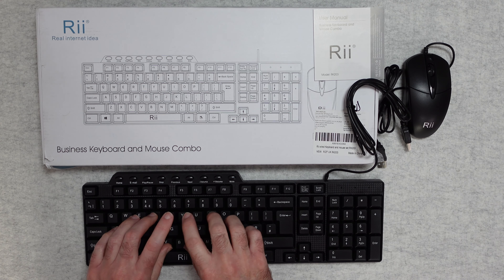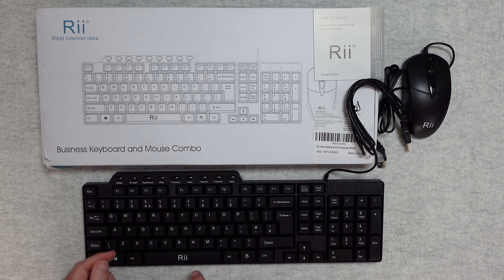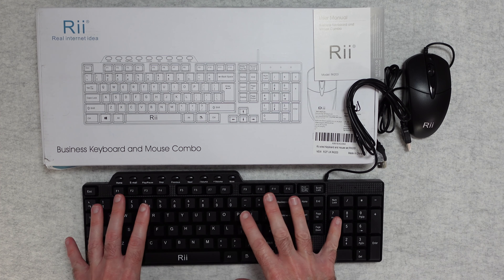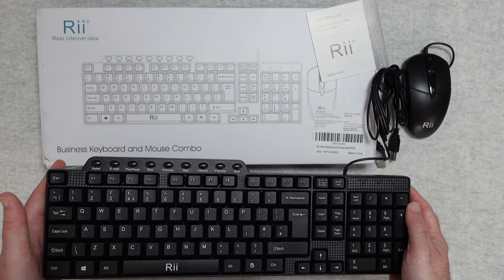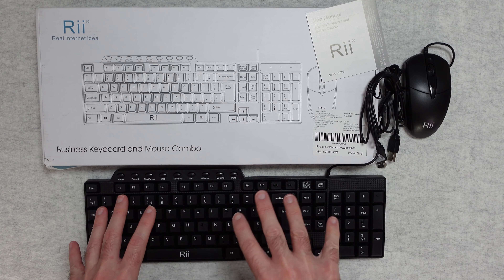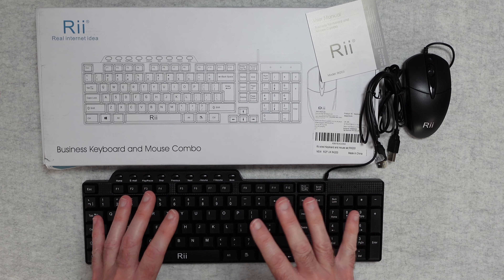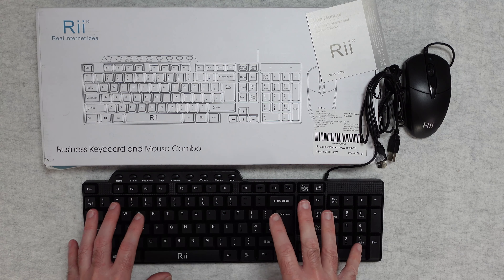In use, the noise is average, the feedback from the keys perfectly adequate — it's a nice typing experience. It's very lightweight but you have to accept that at this price point. The features are minimal and again you have to accept that, but for the price, if this is your budget and you just want some cheap keyboards to roll out across multiple desks for example, this is a great choice. It's really responsive, it works well and it gets the job done.